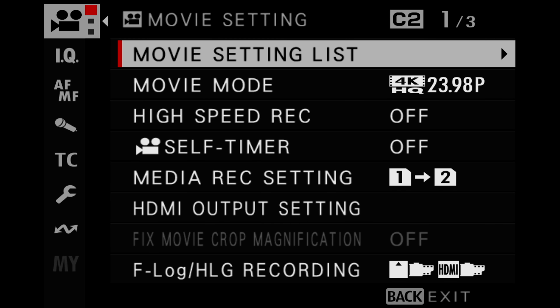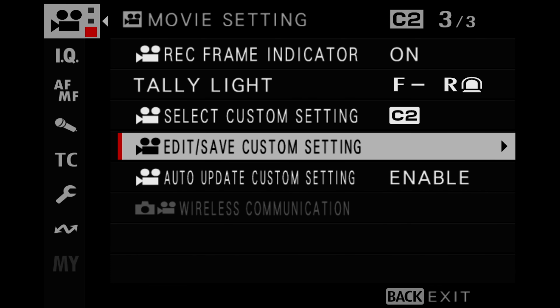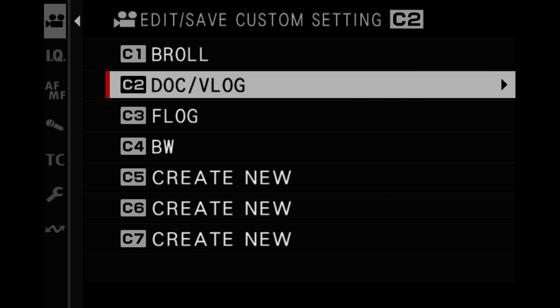Once you have this all saved, if you're using an XT series camera, you can save this to your custom setting — I have mine set to the documentary and vlog setting. If you're using an XS or XH camera, you can save it to your custom modes: C1, C2, C3, and so on.